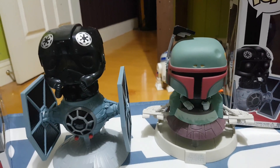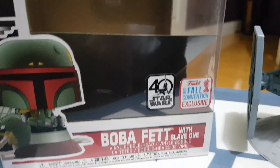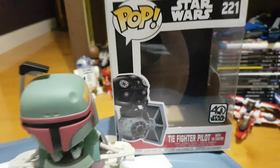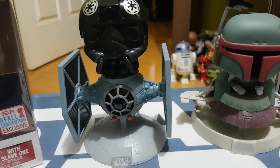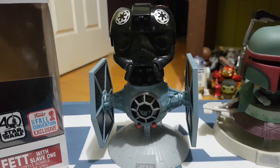And the TIE Fighter Pilot Pop Funko ride. They're both, as you can see from the boxes, the 40th Anniversary Star Wars. Similar to the line that came out, there was a Darth Vader in his TIE Fighter. And I believe there's another one in the 40th Anniversary, which I do have on pre-order, which is a Wedge Antilles in the Snowspeeder.